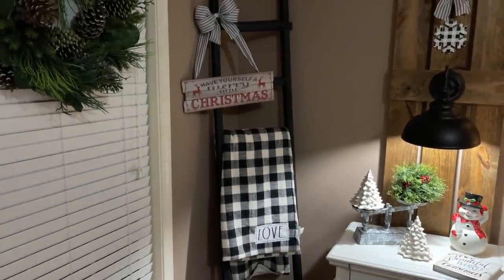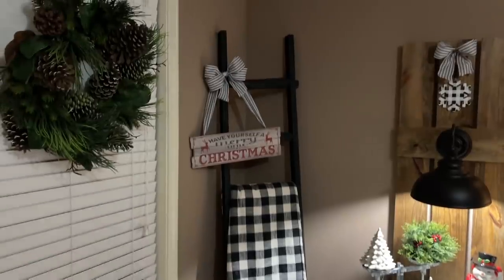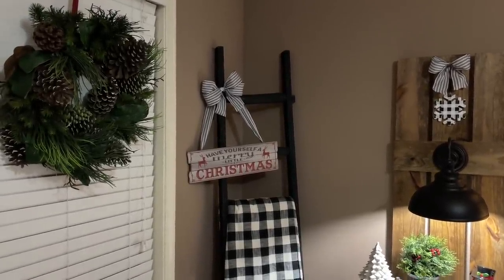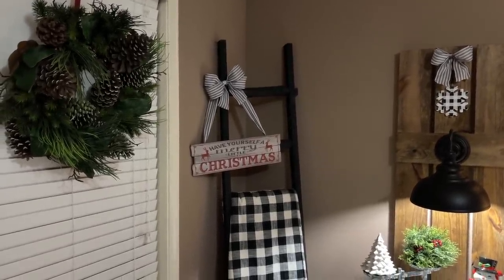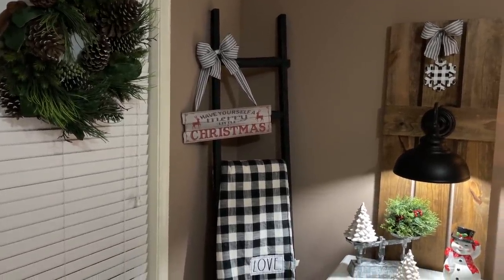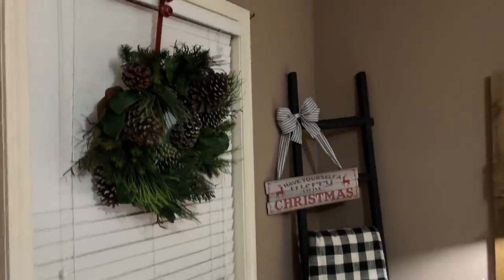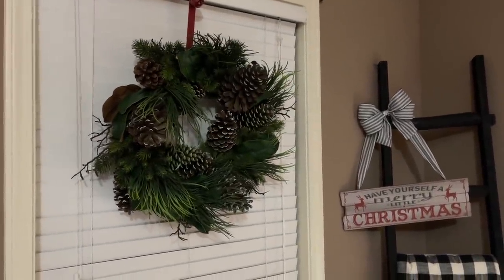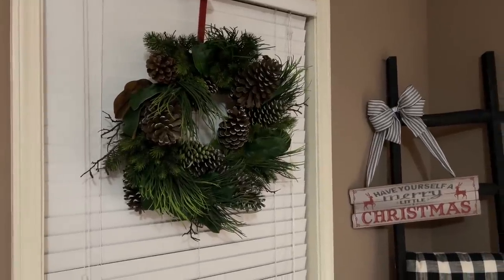This ladder came from TJ Maxx — I love this ladder. I have plans for it; I'm going to make it a project and bring you guys a video, so I'm not going to tell you now. That's why there's nothing really done to it — there's just a sign hanging on it with a bow. I'll tell you more about that later.